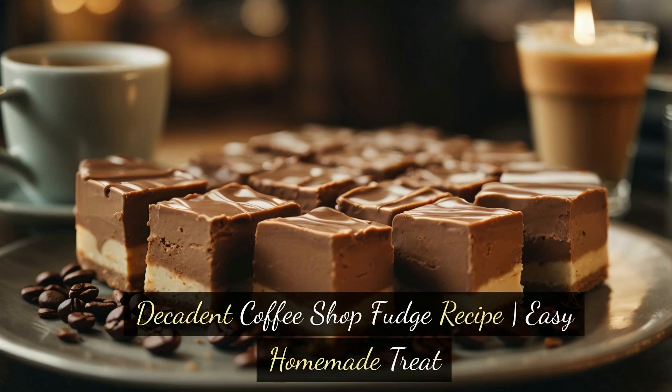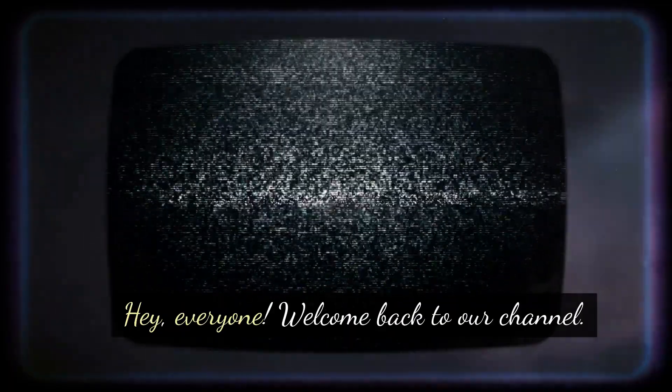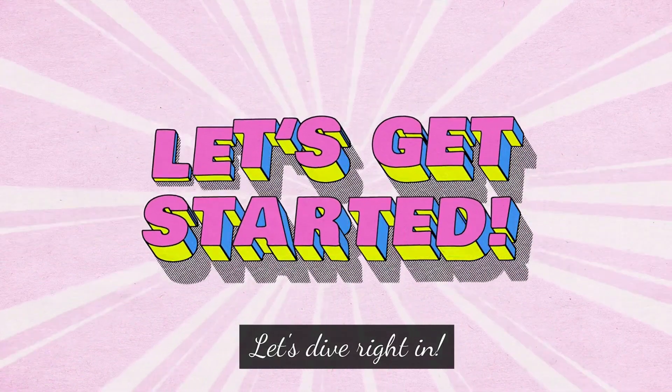Decadent Coffee Shop Fudge Recipe — Easy Homemade Treat. Hey everyone, welcome back to our channel. Today we've got a special treat for you: a coffee shop fudge recipe that's not only incredibly delicious but also super easy to make at home. If you're a coffee lover and have a sweet tooth, this one's for you. Let's dive right in.